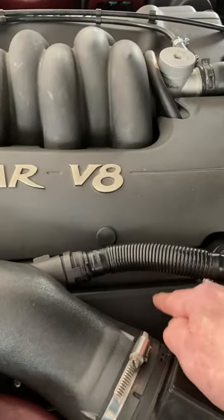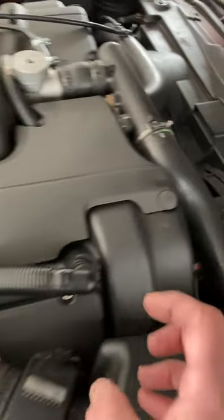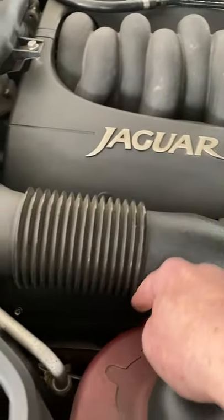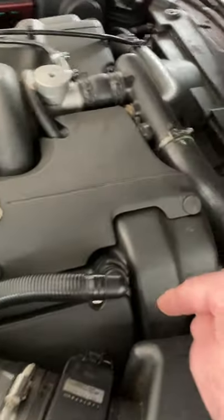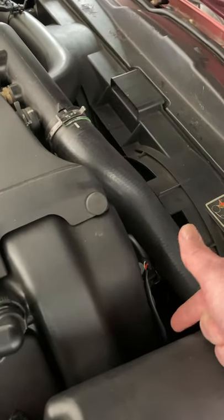Fuel injectors behind this panel, both sides. Spark plugs behind this panel, both sides. VVT units are at this end of the engine. Starter motor is in the bowels of the engine down there, right hand side. Alternator's down here, right hand side. Underneath that is the oil filter and sump plug.